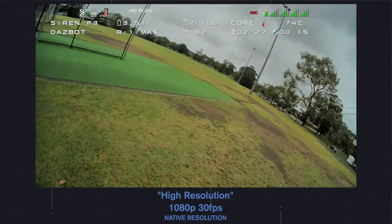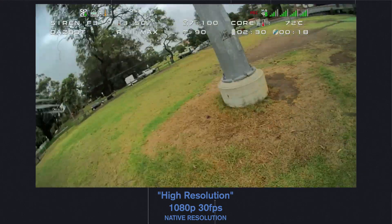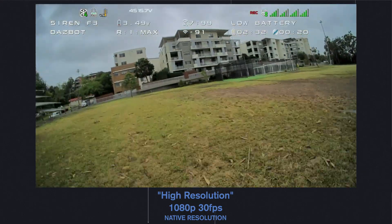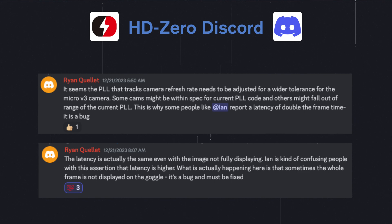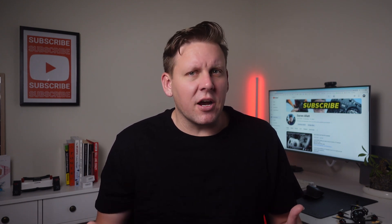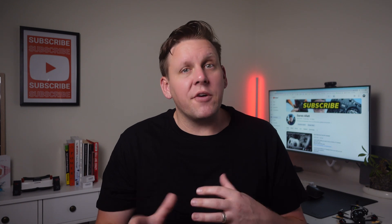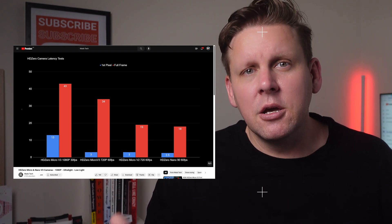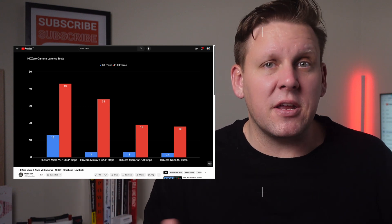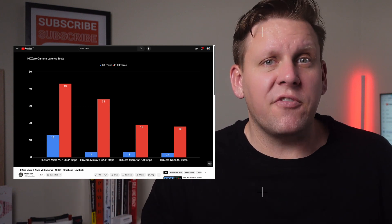When watching back the 1080p footage in the DVR and on the computer it was actually quite smooth. After going into the HD Zero Discord to look into this further, I discovered it's actually a bug that affects some of the V3 cameras. What's happening is the code designed to prevent image jitter, rolling, and tearing is too strict and it's skipping a frame — it needs to be modified to allow for more marginal variance in the V3 cameras. You might have seen other channels reporting increased latency, but it's not really increased latency — it's just a bug that needs to be fixed in a future firmware update for the goggles.